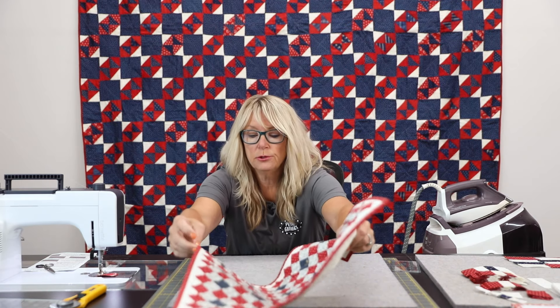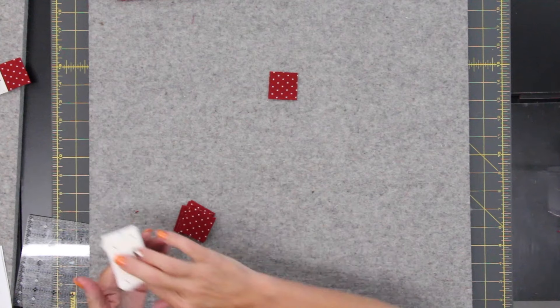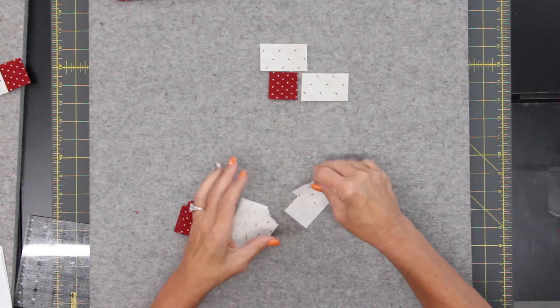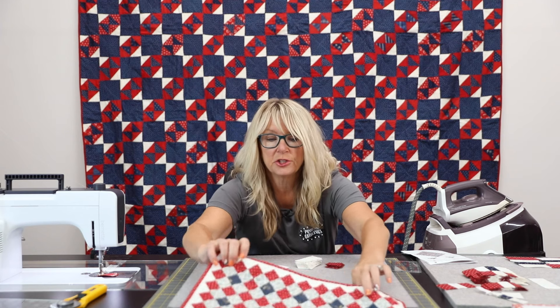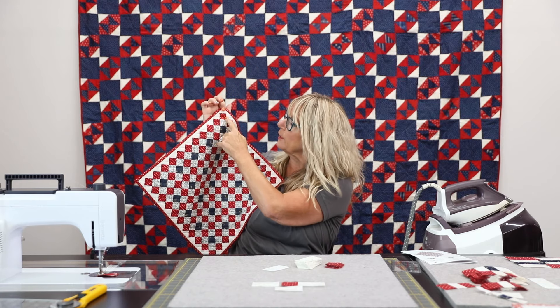What you do is look at your pattern, which has everything laid out, and you would just start with your fabrics here. It's hard for me to see this because it's printed white on white. You're going to make two of these rows because we have one on each end, and it's going to go together on the diagonal — so this is where I'm starting right now.